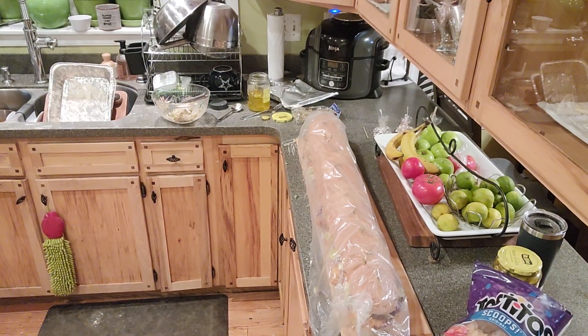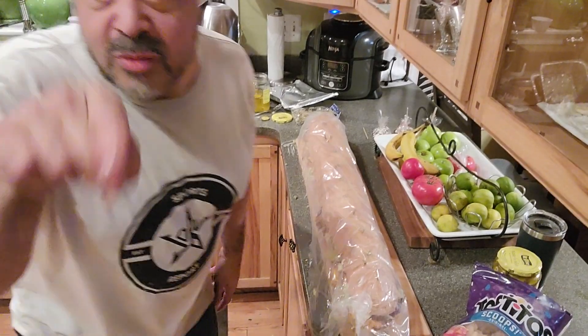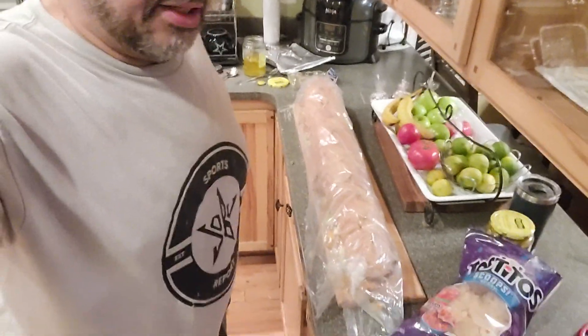I'm going to take the sub on downstairs. See you guys downstairs in just a second. Bye.